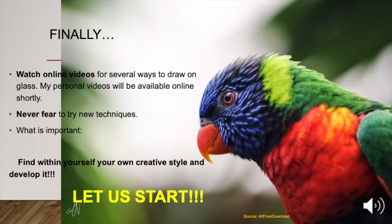Finally, watch online videos for several ways to draw on glass. My personal videos will be available online shortly. Never fear to try new techniques. What is important? Find within yourself your own creative style and develop it. See you next week.